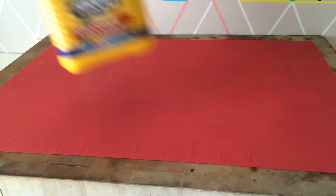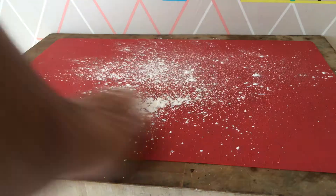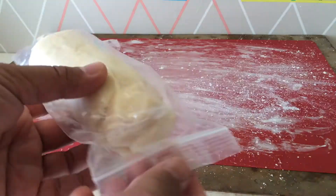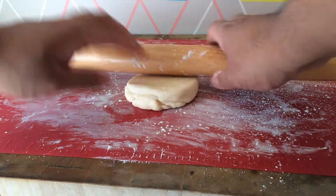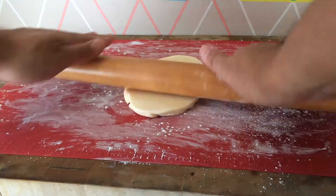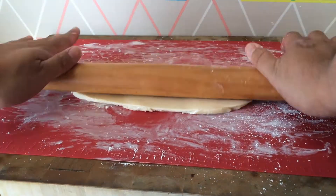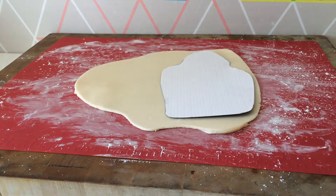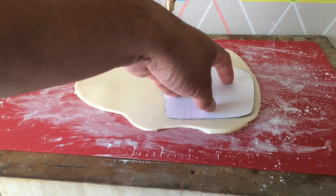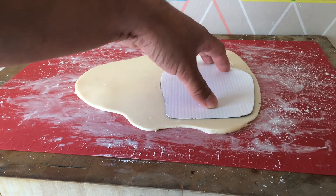Grab a silpat or your favorite silicone mat for rolling out. Lightly dust your mat with some cornstarch. Grab some white modeling chocolate — check out my blog to get the recipe. Now roll it out to the desired thickness. The reason why I love to use modeling chocolate is because it tastes a lot yummier than using fondant. It also has a softer bite when you bite into the cookie. Now trace your cookie templates once again along with the rectangles that you're going to do the logos on.